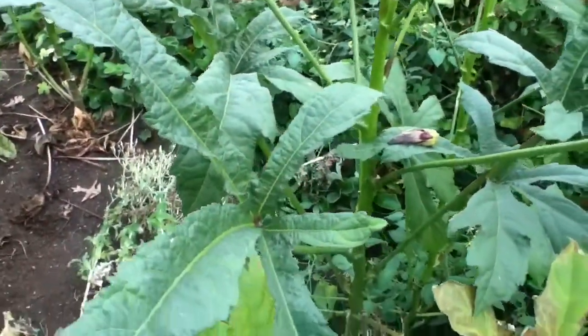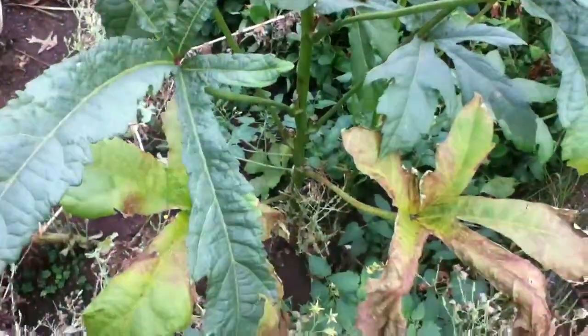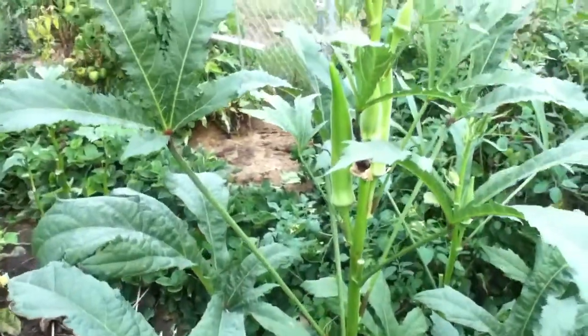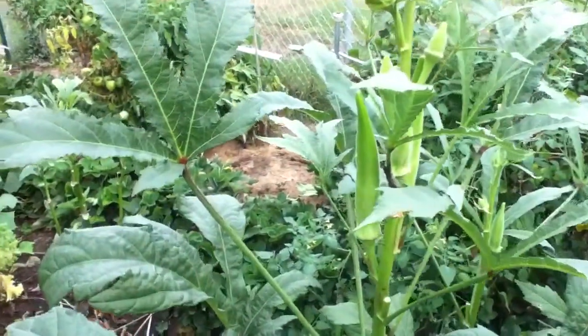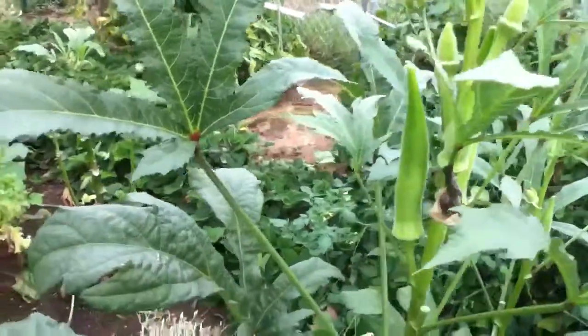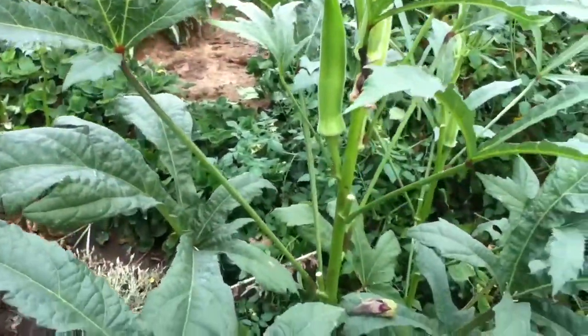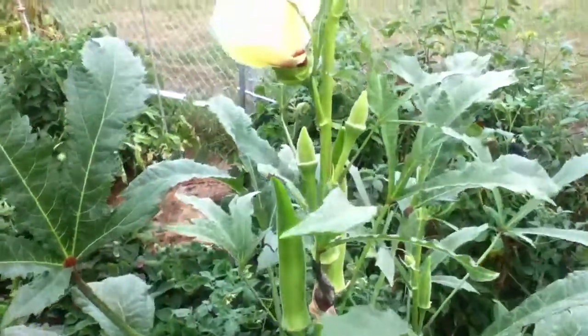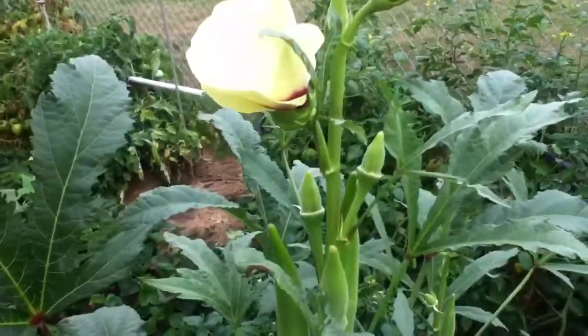This is northern Indiana. First time I ever tried this. Had about eight of these plants in my garden. This is probably one of the biggest. Enjoyed it. Enjoyed growing them. Didn't know what to anticipate when I planted a seed.